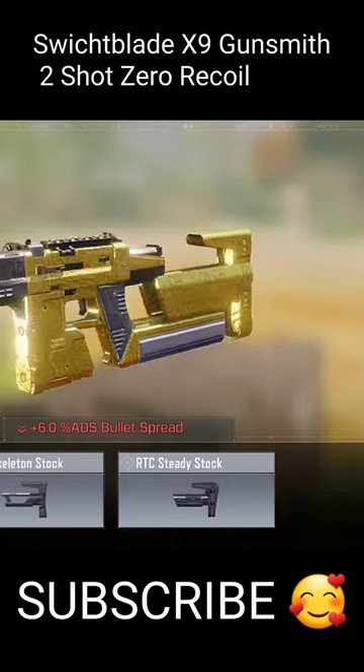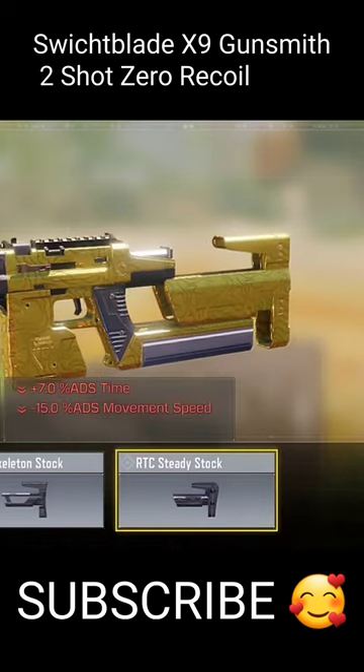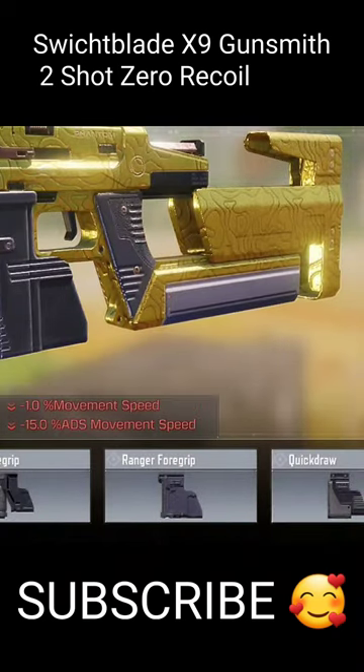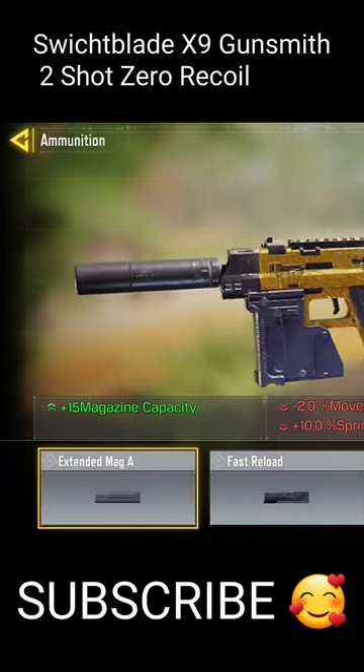For the stock, we will use the RTC Steady Stock to improve accuracy and bullet dispersion. For the grip, we will use the Ranger Foregrip to further decrease recoil and improve accuracy and bullet dispersion. Finally, we are going to use the Extended Loader.